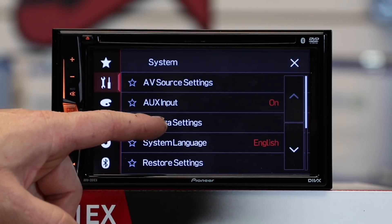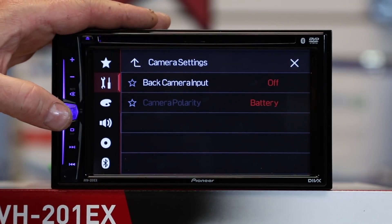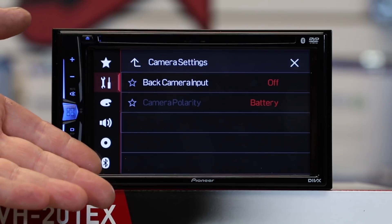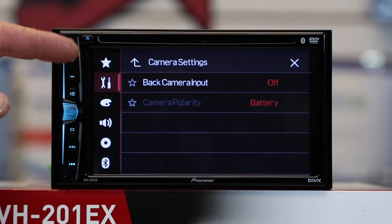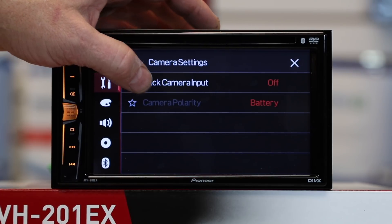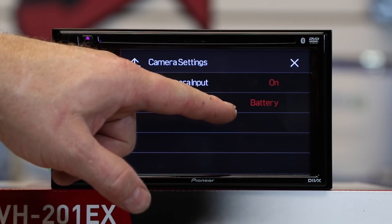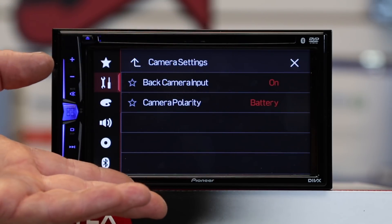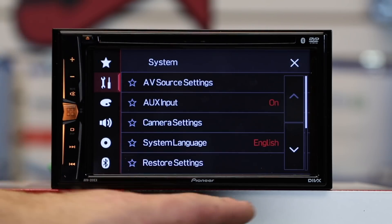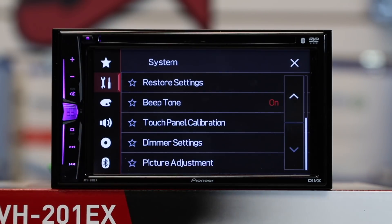Next is camera settings — this is where the backup camera settings are located. When you connect a backup camera via the purple-white wire, it's not going to automatically know you've hooked a camera up. You have to go into the camera settings and turn it on. Select the back camera input and touch it until it says on. By default it will be set to battery, which covers 99.9% of the vehicles you'll be installing this in. You can also adjust system language if it's not set correctly out of the box.